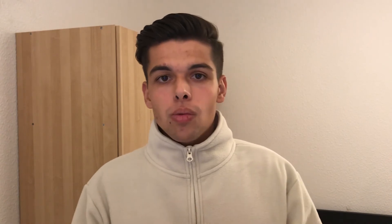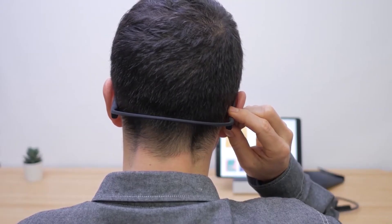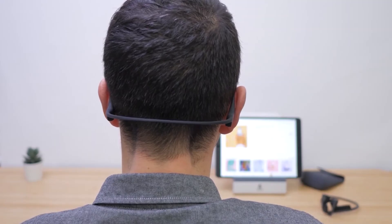The BC-01 headphone is equipped with a remote controller which allows you to go forward or backward in your playlist, and also to control the volume of the music — so it's really practical.